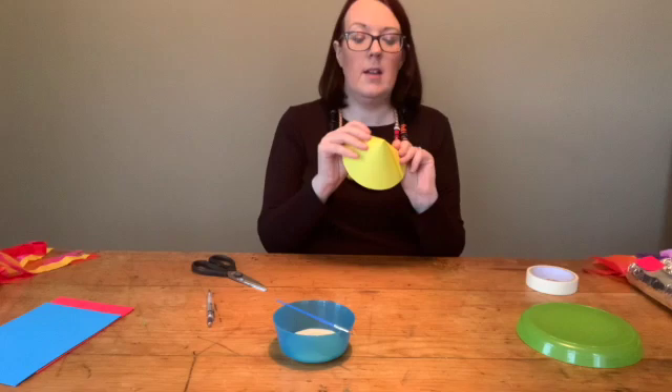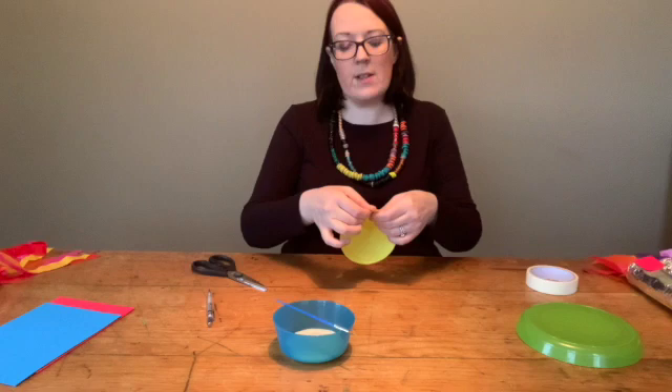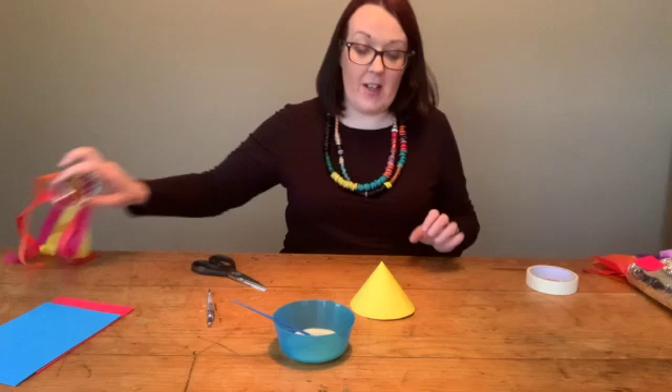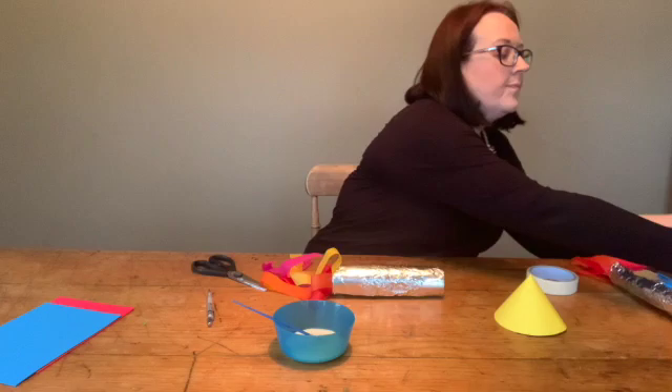I'm going to keep rolling that in nice and tight like that, and then I'm going to secure that with a little bit of glue and hold on to it for a little bit so that it doesn't fall apart. Now that it's drying and fairly secure, I'm going to get my rocket and put on my doors and my windows and let those dry as well. I've already cut those out — I've got a little door here, a nice little door shape, and I've got two little circles for windows.